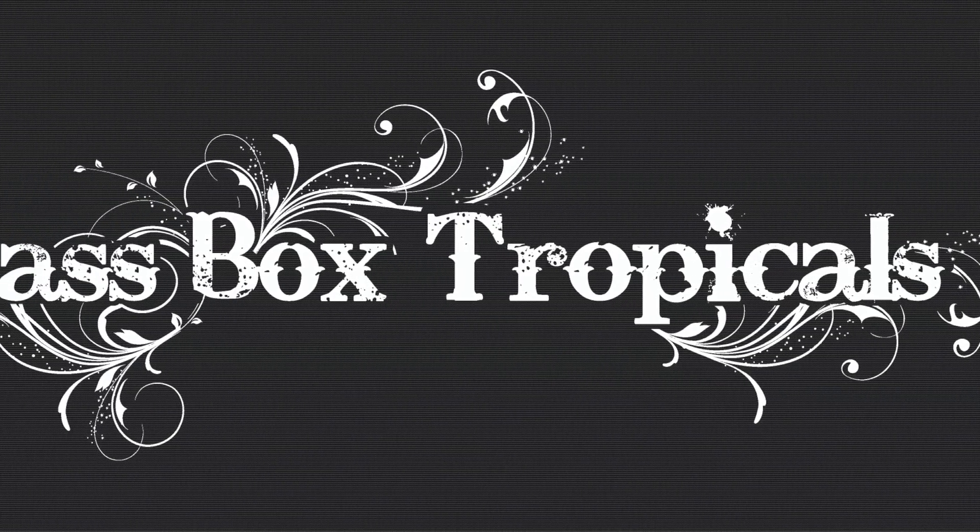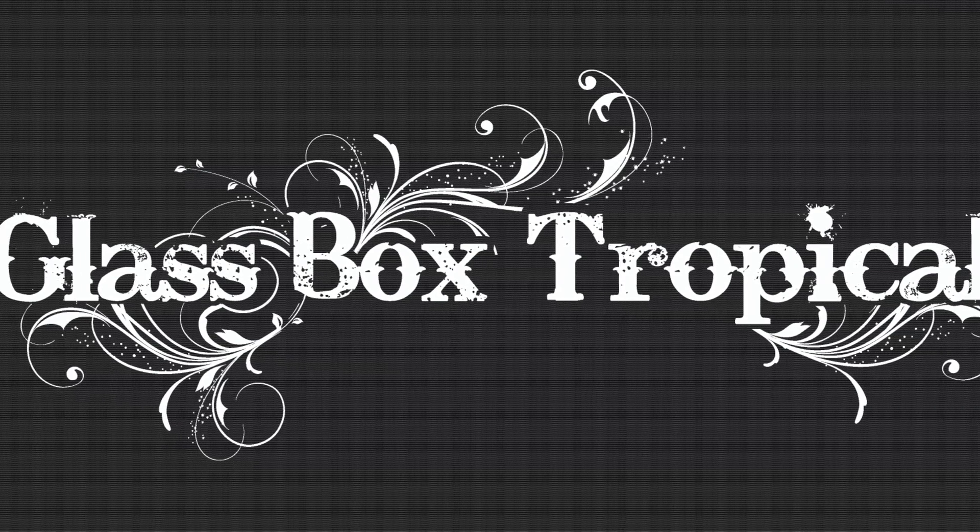This video is sponsored by Glassbox Tropicals. I pretty much get almost all of my supplies and plants from them — the quality is always really high. I've been culturing my springtails the way Glassbox Tropicals does for the past seven or eight years, and this culture here has been going for about seven years and is still producing really strong.